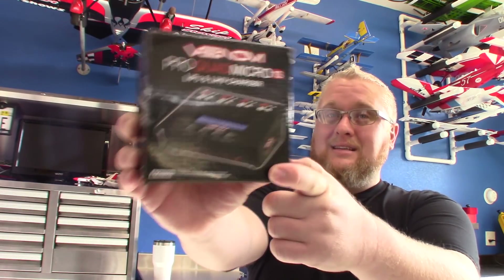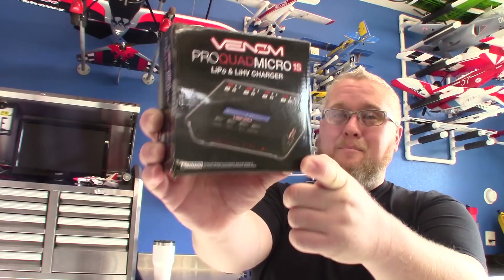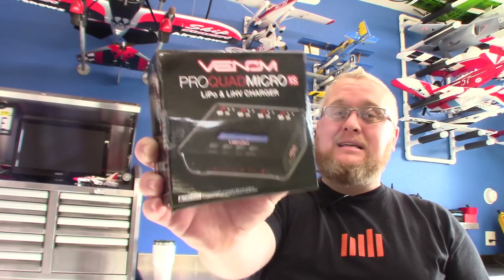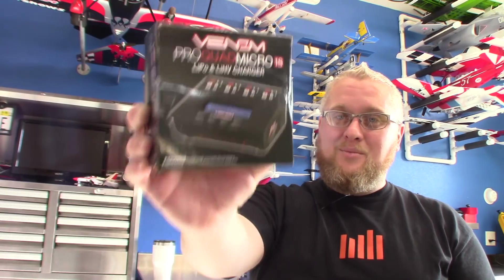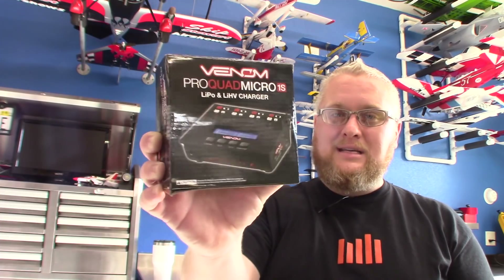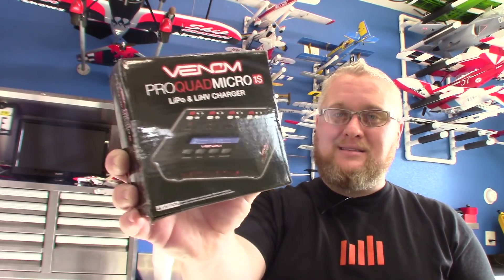This thing features a sleek design, a suede-like matte black finish, and that's as refined as the features packed into this micro powerhouse. I'm really excited to check this out, so let's go ahead and put it on the bench, take a look at some of the things that are inside the box, and show you how this thing works.